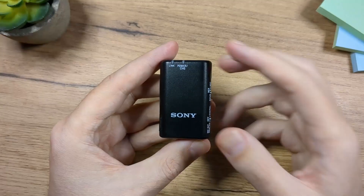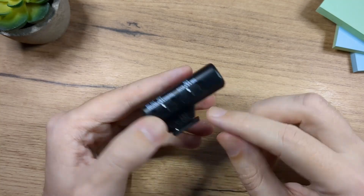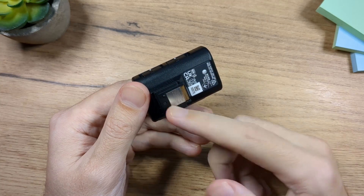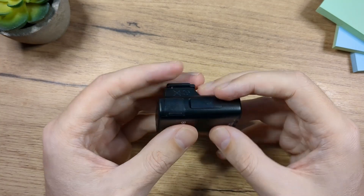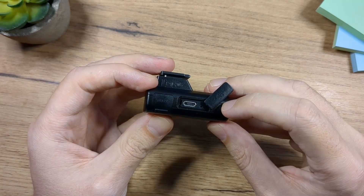When it comes to the receiver, if it's set on digital it's going to draw power from your camera through the hot shoe. If you use it on analog, then you'll have to charge it through the micro USB cable.